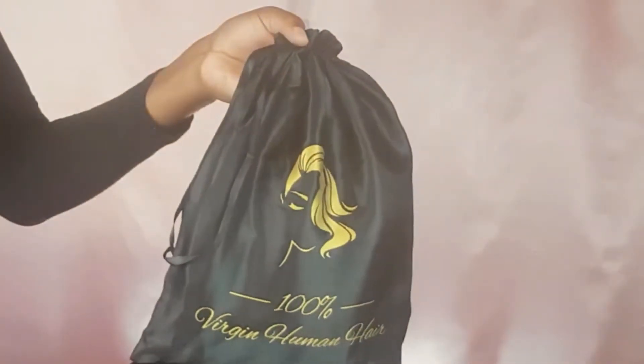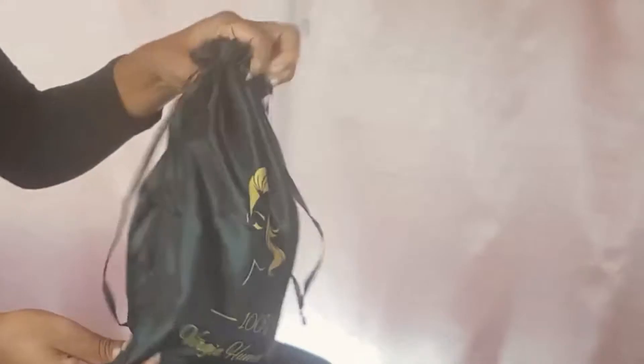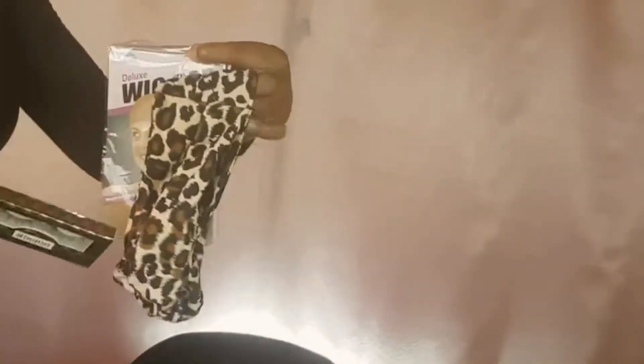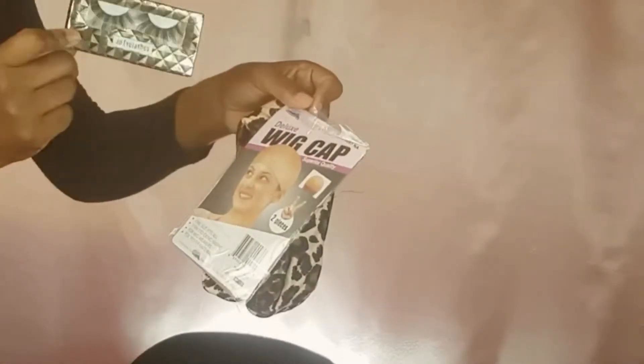The company we'll be working with today is Cloverleaf, and this is what their packaging looks like. It comes in a nice cute little drawstring bag. These are the gifts I got from the package — a headband along with a wig cap and some 3D mint lashes.